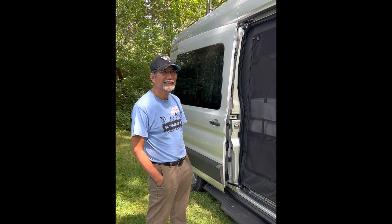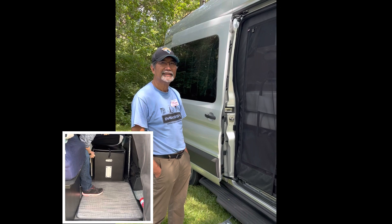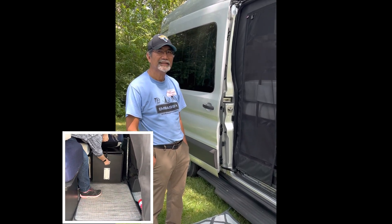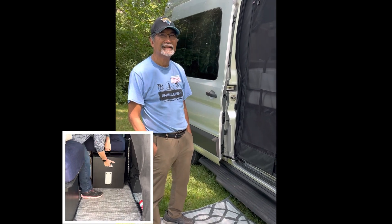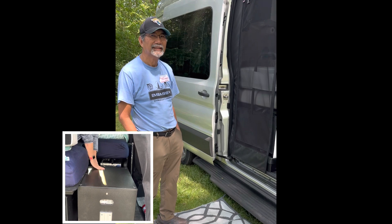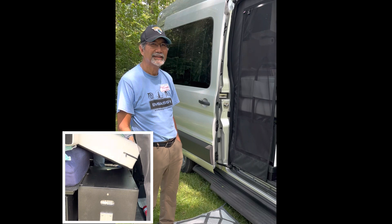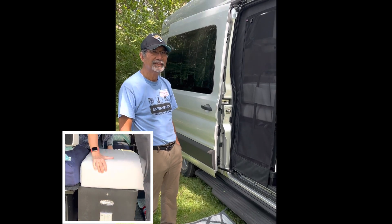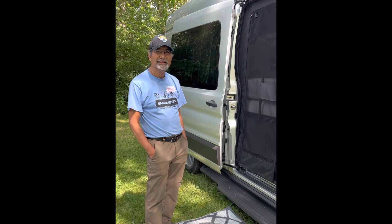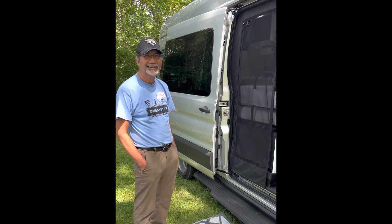Those of you familiar with the Dolphin S know that there's a bed extender for the passenger side bed that works by means of a nested box on the driver's side. It works perfectly well, but frankly, sometimes it's a little bit of a pain in the neck. Manny has designed and installed his own modification to extend the passenger side bed without needing that nested box. Manny, why don't you walk us through what you did?